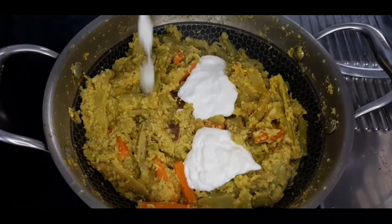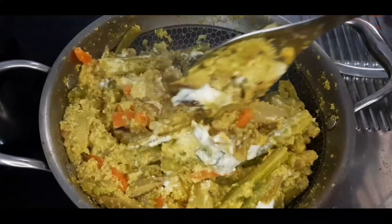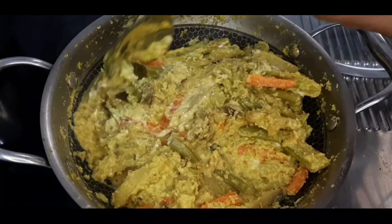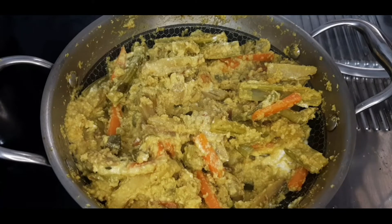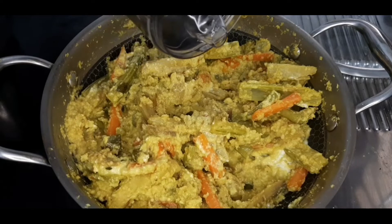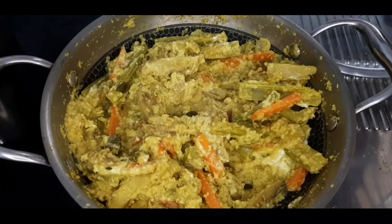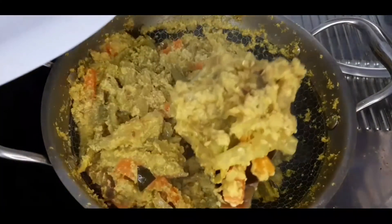Now I am going to cook some vegetables. I am going to cook a small piece of vegetables. Now I am going to add a last 2 tablespoons. It will be a good taste of the avial. We put the avial onto the serving plate.